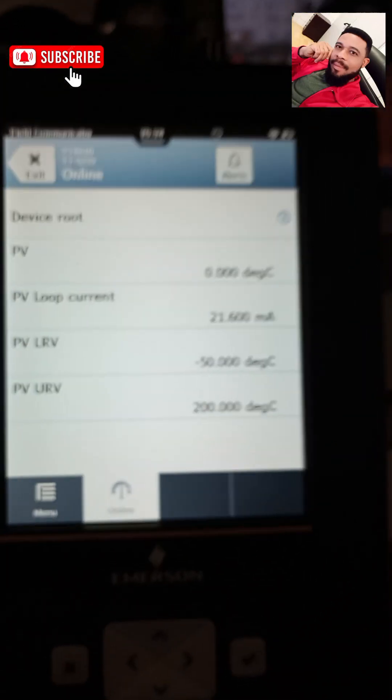You can now see my process variables. My lower range value is minus 50 while my upper range value is 200 — the same values I have right here on the transmitter. Yes, if you take a good look at this: minus 50 and 200.